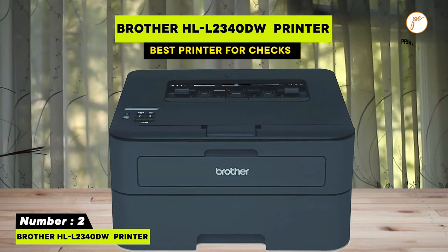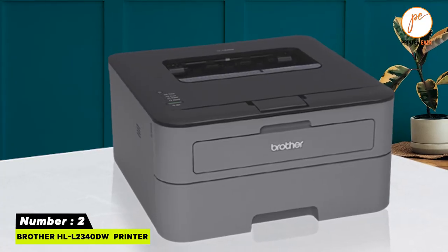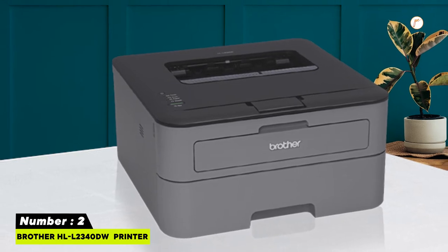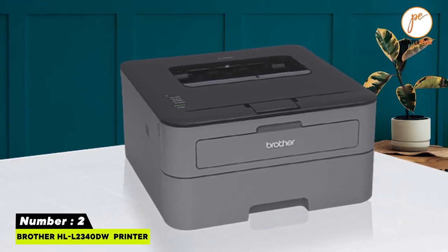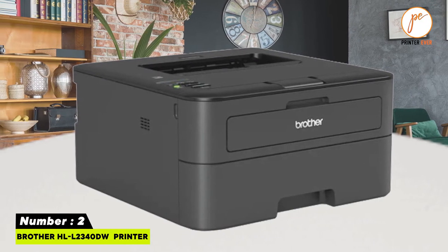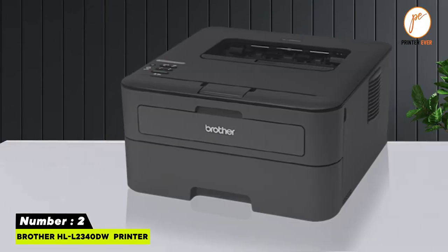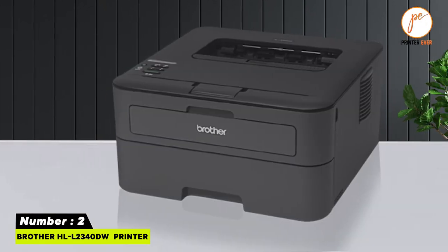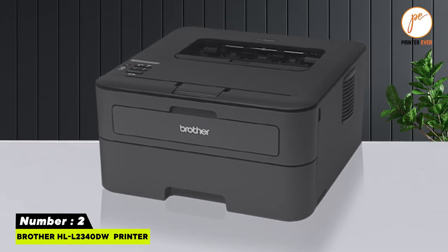Number two features a print resolution of 2400x600 dpi and a print speed of 27 ppm, producing documents up to 8.5x40 inches. It includes a 250-sheet input tray and wireless connectivity through Wi-Fi, Wi-Fi Direct, and mobile devices.